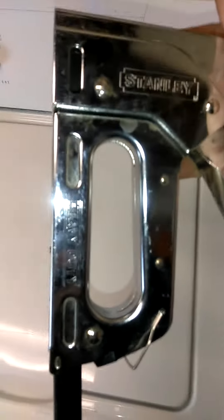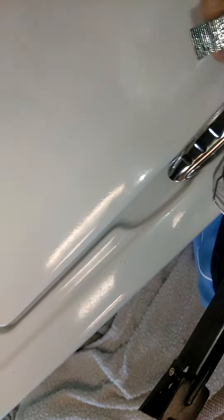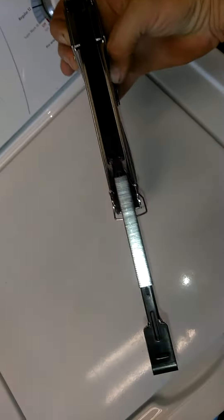Here's a Stanley staple gun. If you're confused like me and you don't know — they're supposed to go in like that. This thing says 'load in a line' but it doesn't say how. I thought you would load them on here like this, right? That's not how you do it, because it won't be facing the right way and it won't slide.